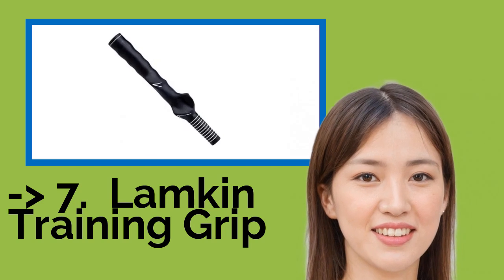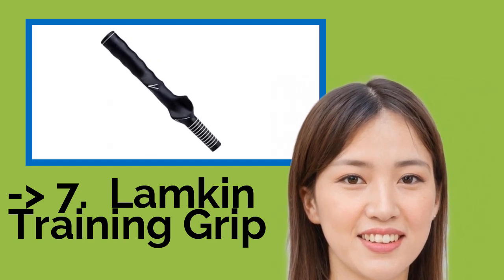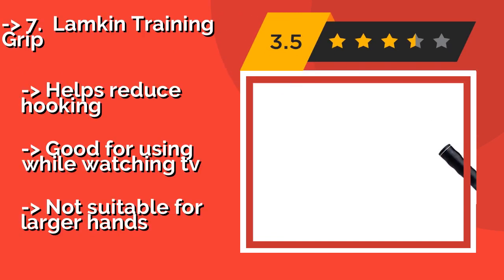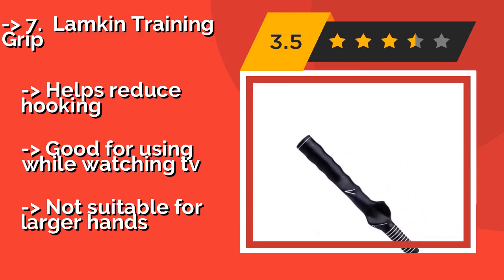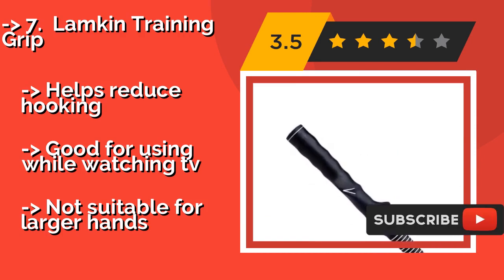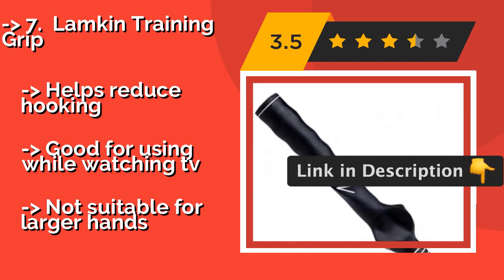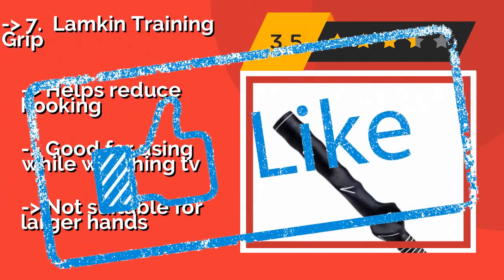The seventh one is the Lampkin Training Grip, around $11, designed for women who are looking to learn the proper placement of their hands and fingers. You can attach it to your existing clubs, ensuring that your training translates to performance as closely as possible. Helps reduce hooking, good for using while watching TV, but not suitable for larger hands.